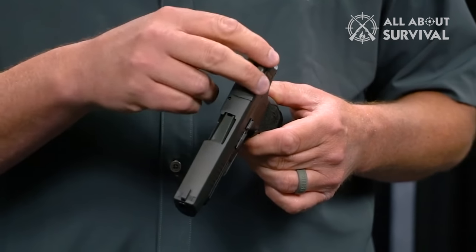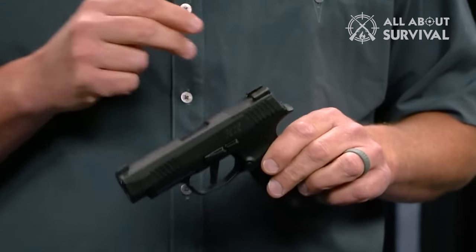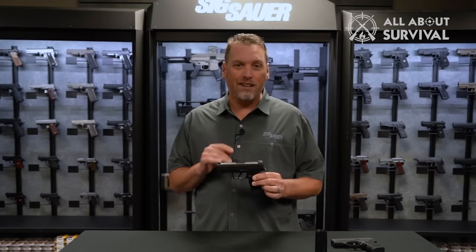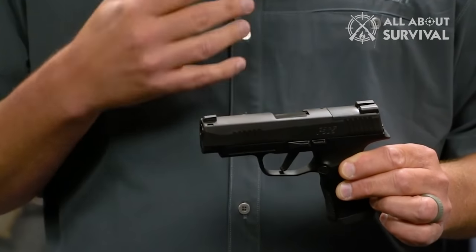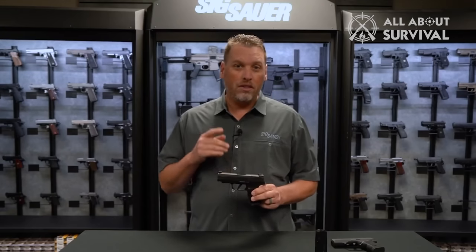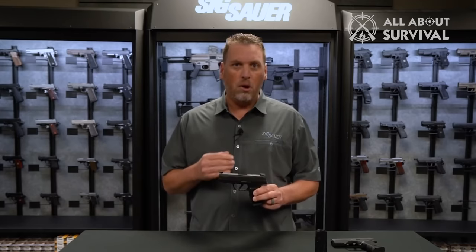It has been reported that the slide of the P365 does not return back to battery with 9mm rounds. We do not want to invalidate the claims, but we observed no such issue after using two separate pistols. It is possible that Sig Sauer might have made some adjustments after the initial reports, and since we tried the latest makes, it is possible that we got our hands on the models that were rectified.